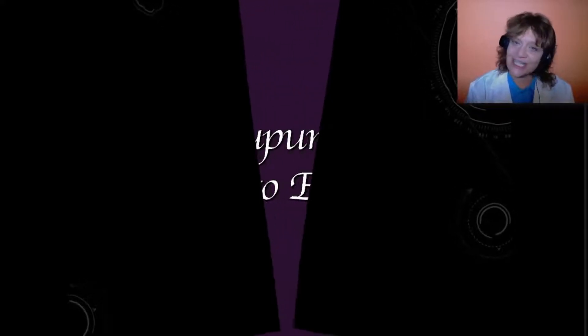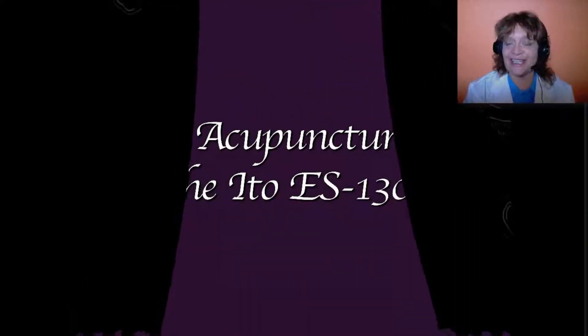Hi, I'm Dr. Narda Robinson, President and CEO of the CuraCore Integrative Medicine and Education Centers. I'm an osteopathic physician and a veterinarian and I teach courses in integrative medicine from a strictly scientific and critical thinking standpoint.